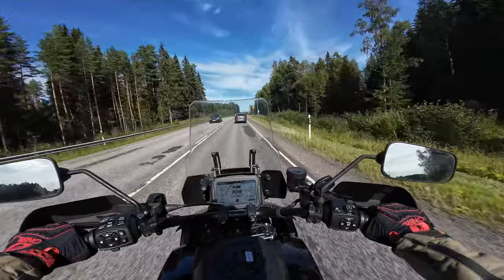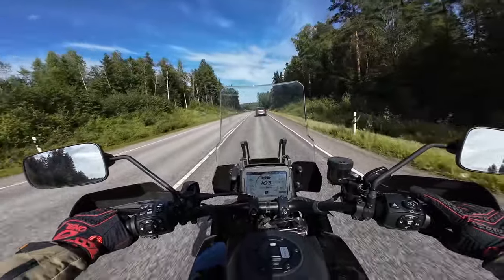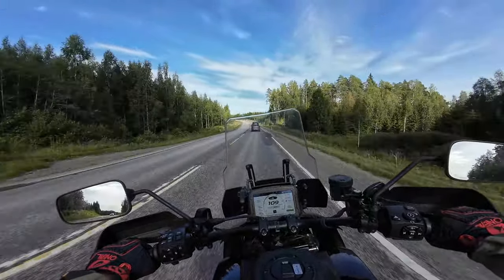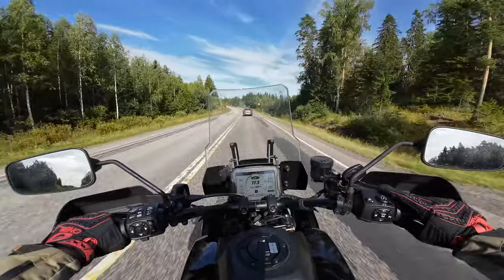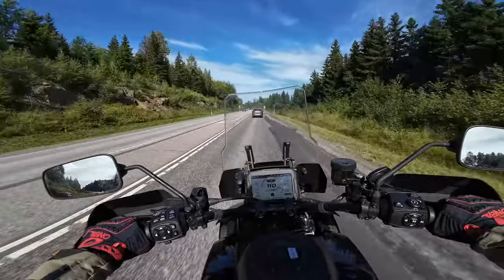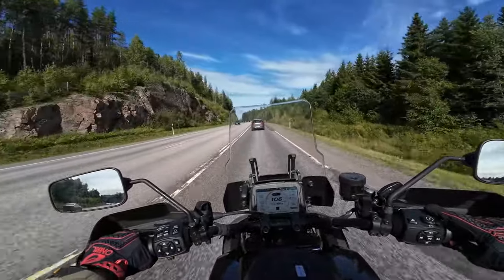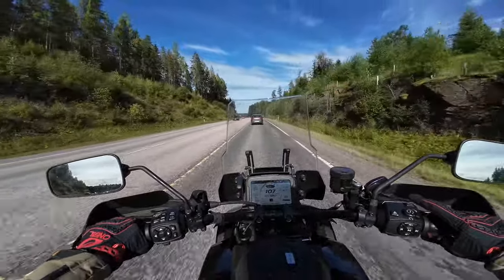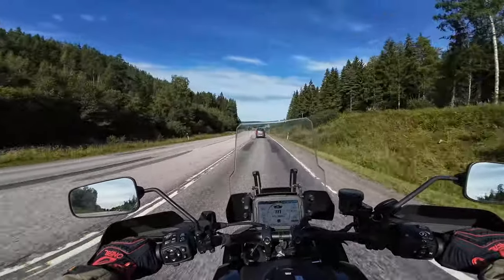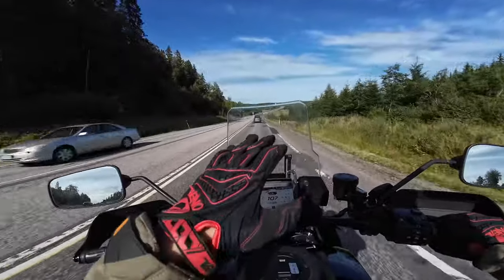I'm in road mode at the moment, so let's try switching it. Now it's in automatic — let's try that for a while. The suspension is exactly the same, makes no difference. Now we're on rain mode — you can feel it pulls back the power just a little bit. Now sport, and now we're in off-road mode, so I have no ABS in the rear, but it doesn't really fix the bounciness of the suspension. The front end still feels really bouncy.